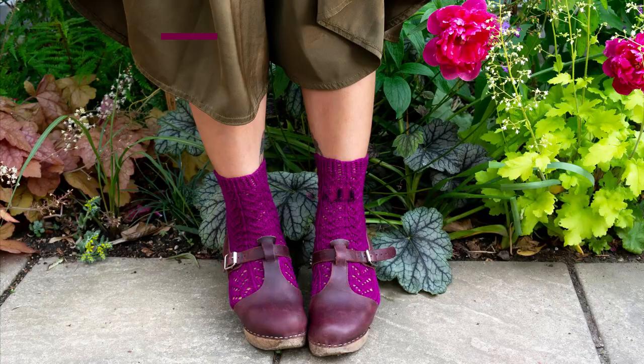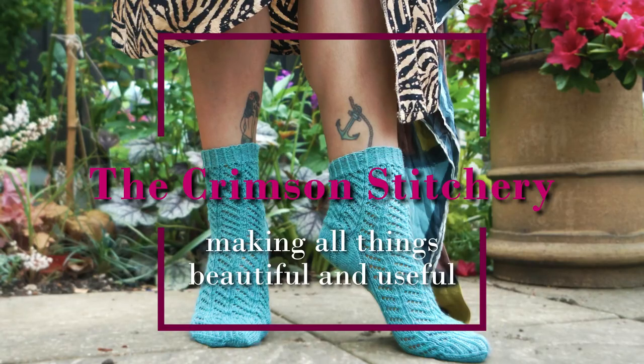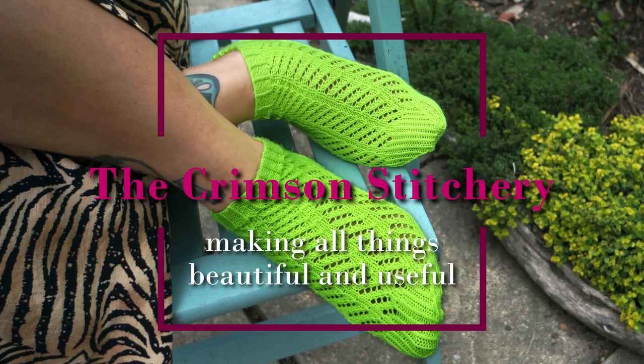This video will cover what equipment you'll need to start knitting socks. Hello and welcome to the Crimson Stitchery video channel about making all things beautiful and useful. My name is Anushka and you can find me elsewhere online as Asauertelling, and links and show notes for this video can be found in the bar below on YouTube.